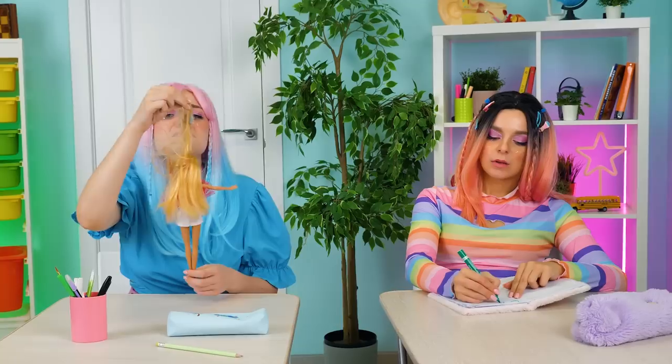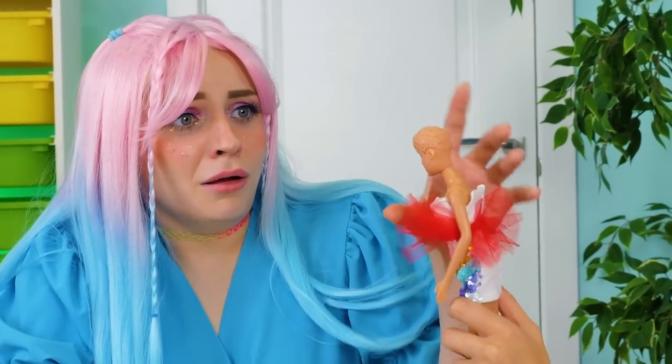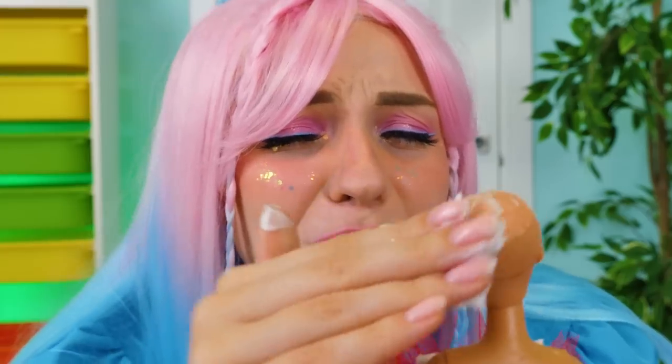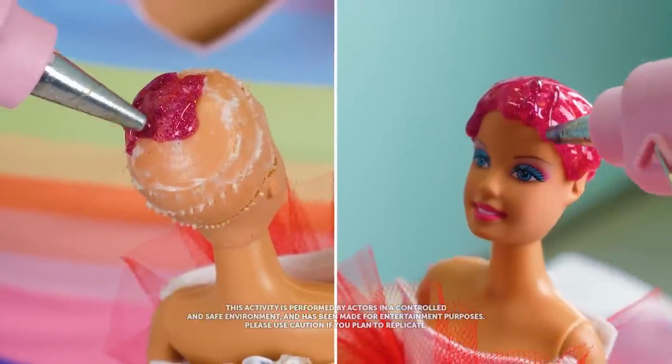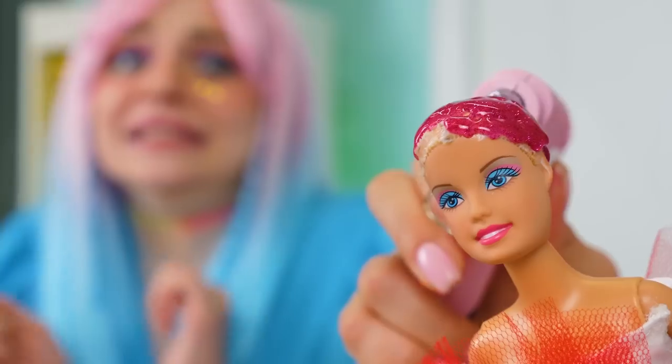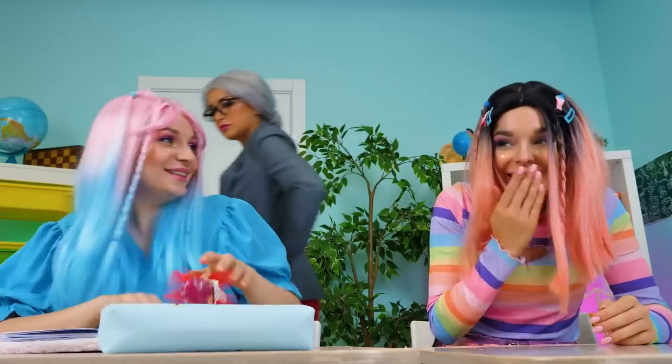Ew — gum! Look at this — my Barbie is ruined! No panic, we'll fix everything! Cut, cut and done — there's no gum now! My Barbie, it's awful! I'll save you — I'll rub some cream on your head! I don't have to save her — I just started! Let's give her a new haircut! What an amazing hairstyle! Told ya! Are you playing again? No — this is my new razor, see? I believe you this time! So much has been done today!